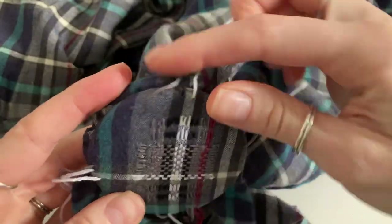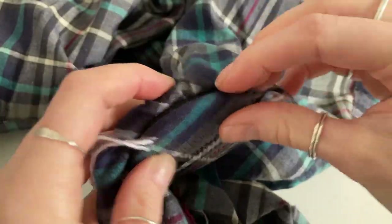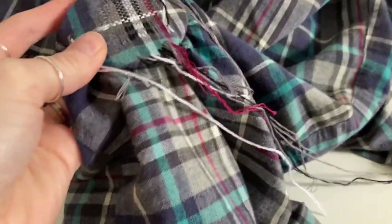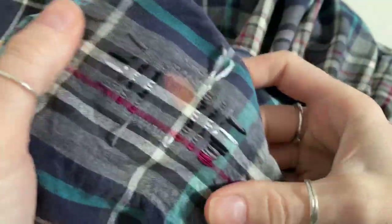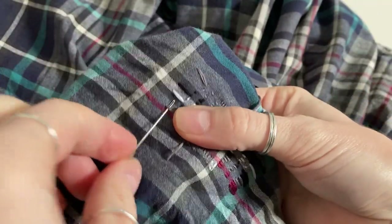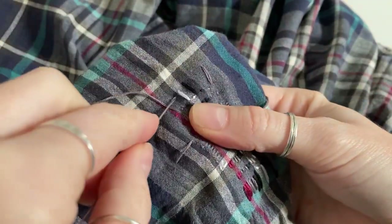Now I need to tackle all of the tail threads, so I'm going to take the darning mushroom out and turn the fabric inside out. This is what the patch looks like from the inside, and then I'm just going to take my darning needle and use the eye of the needle to pull the tail threads through like this.